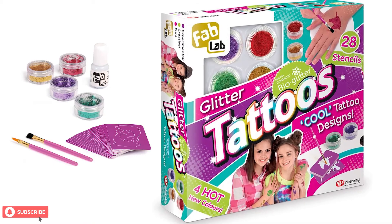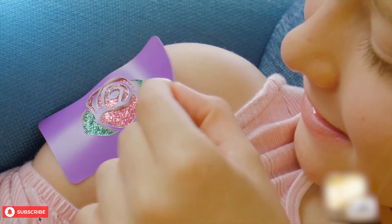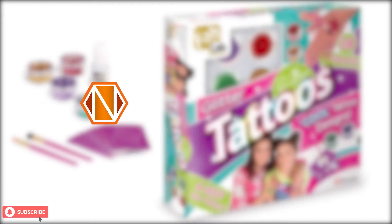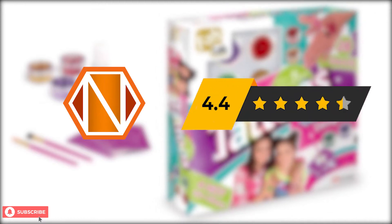The Fab Lab Glitter Tattoos Kit has an average rating of 4.5 out of 5 on Amazon. While most people have given it 5-star reviews, some parents also had a few complaints. We at Next Toy Review would give this glitter tattoo kit a total score of 4.4 out of 5.